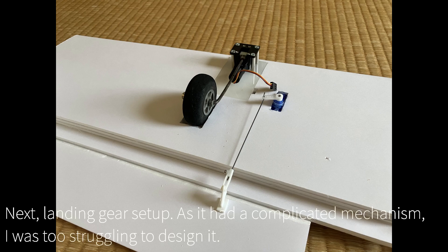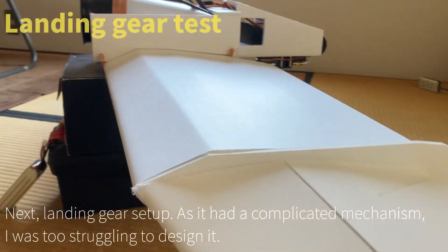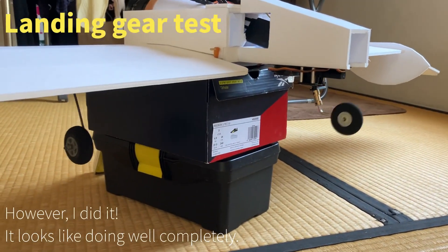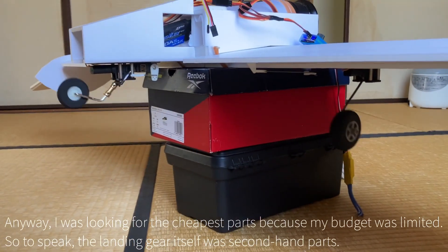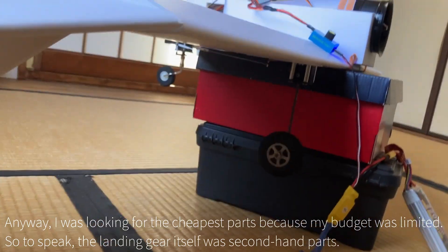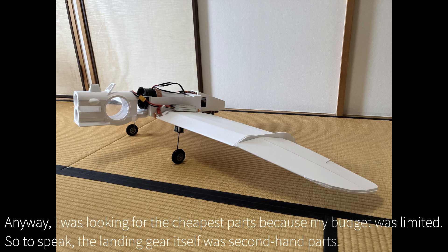Next, the landing gear setup — it had a complicated mechanism and I struggled a lot to design it. However, I did it, and it looks like it is working well completely. Anyway, I was looking for the cheapest parts because my budget was limited. As a result, the landing gear itself was second-hand parts.